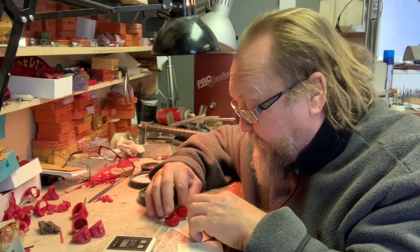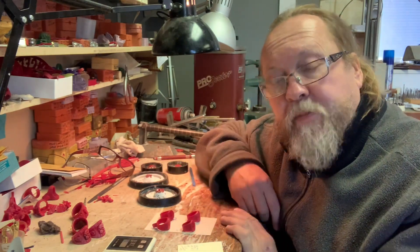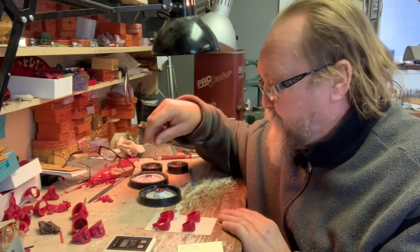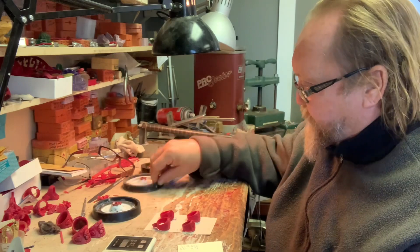I needed a nine and a half, an eleven, a ten, and a seven and a half — that's what the customer wanted. So size them beforehand. Don't cast a ring just because it came out of the mold at that size and say 'I'll deal with it later.' Deal with it in the wax — it's way easier.